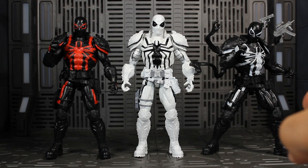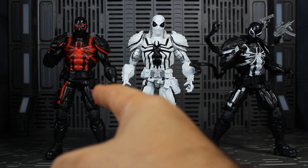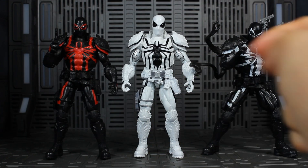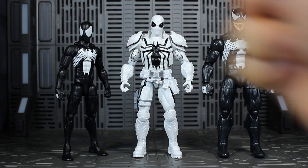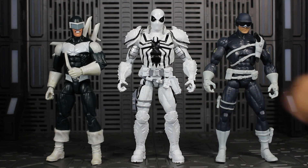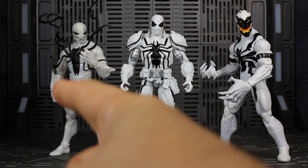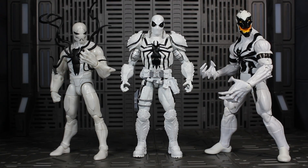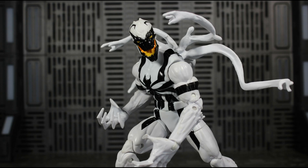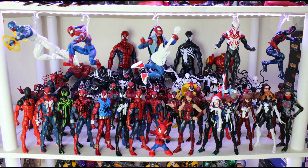For comparisons, here he is next to the Agent Venom from 2015, and next to my custom-painted Thunderbolts Agent Venom. Here he is next to Symbiote Spider-Man and Venom, next to Boomerang since he had a run-in with him in the comics, and next to the S.H.I.E.L.D. agent reusing that same body mold. Finally, here he is next to Poison and the regular Anti-Venom figure — quite a team of white symbiotes. You can also put the white tendrils from Anti-Venom directly onto this figure.